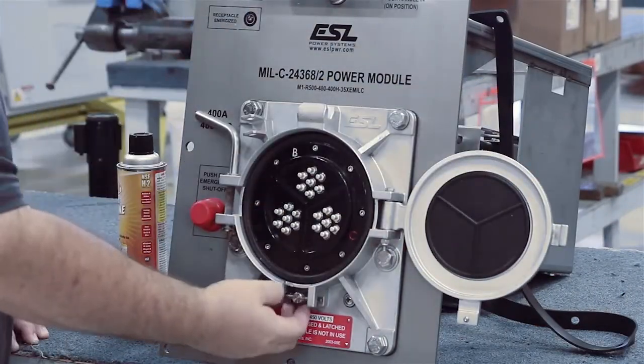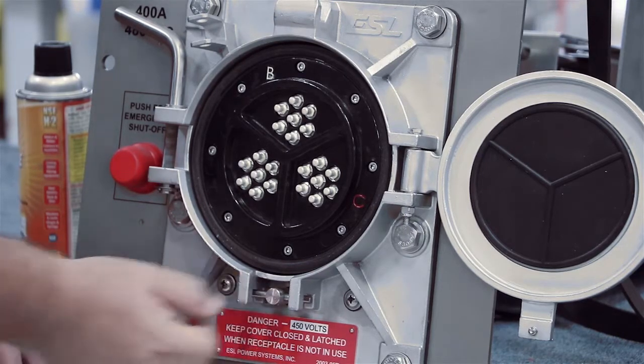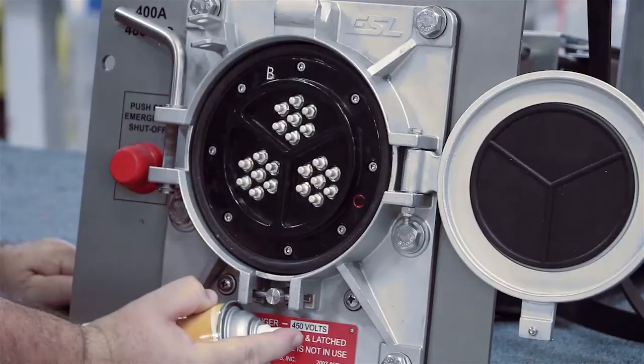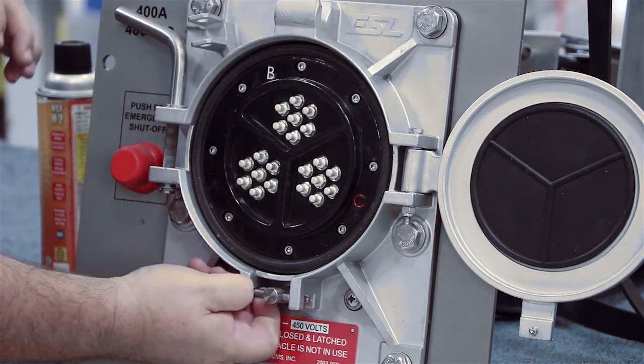Check operation of the microswitch plunger by pushing in and pulling out the plunger. Each time it should return to center. If the microswitch rod is sticking or not returning to center position, spray silicone lube between the plunger rod and receptacle housing to lubricate the rod, then recheck the plunger movement.